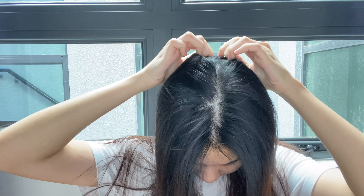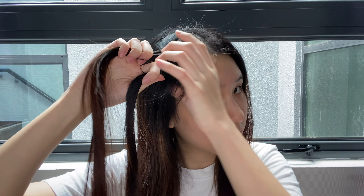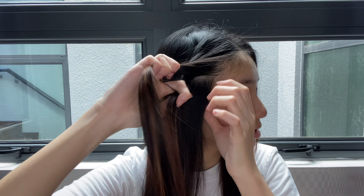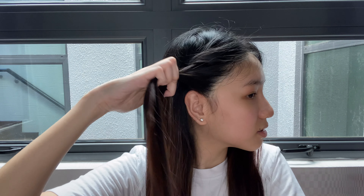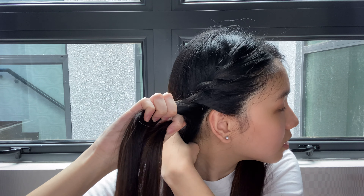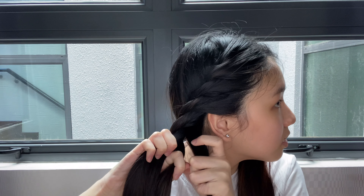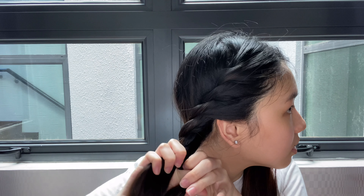For the third hairstyle, divide your hair into two sections. This hairstyle is similar to the previous one, so you're going to repeat the same thing: twist and connect. The difference from the previous hairstyle is that this one, you're going to be grabbing all of your hair into the twist, and then tie it together in place.